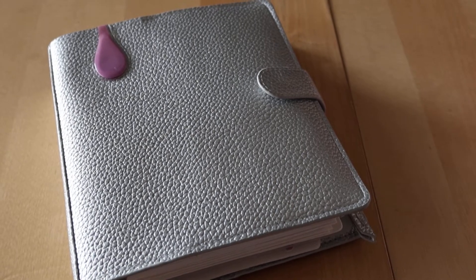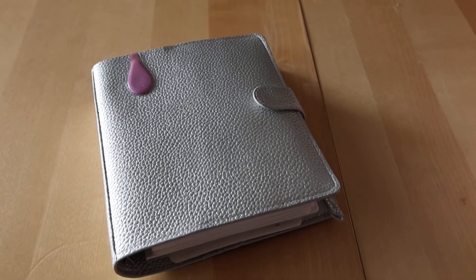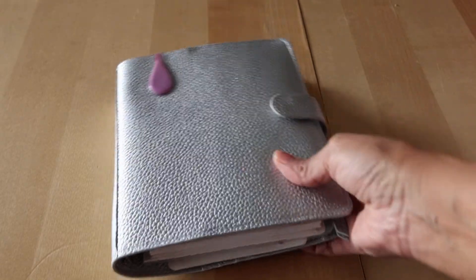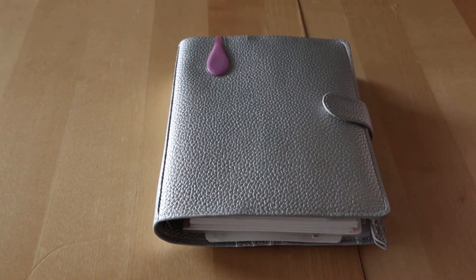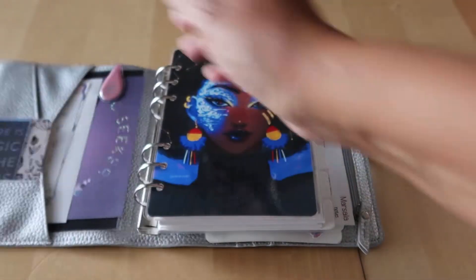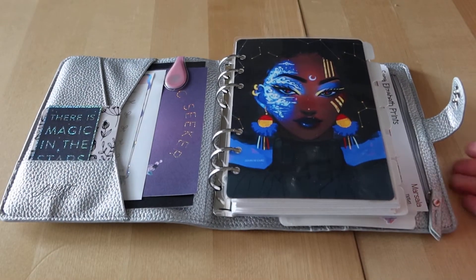Hey everyone, Desiree here. In today's video I had a question about my Print Pressions B6 rings, so I thought I'd pull it out and give you guys an update on what I'm doing with this — which is really, I'm pretty much not using it, but I still love it.